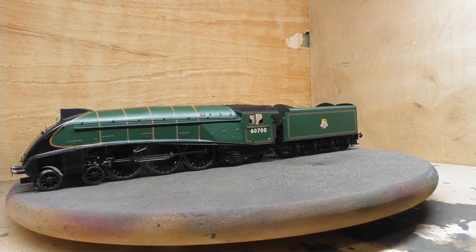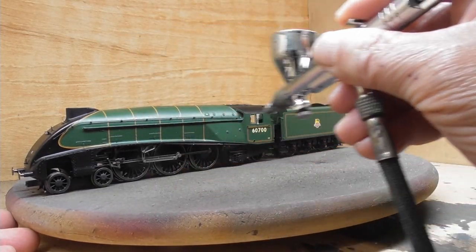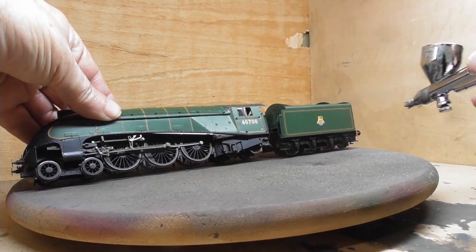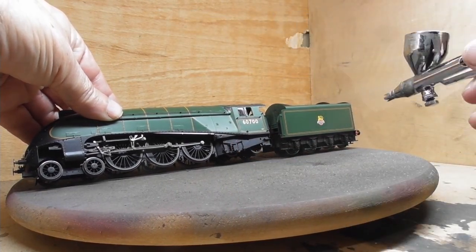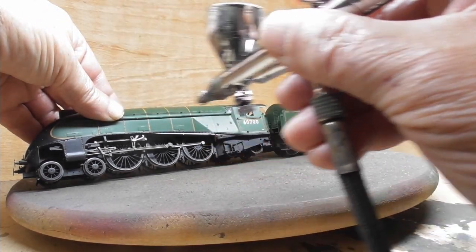The latest loco to join the fleet is Hornby's new model of Gresley's W1 loco. But before it can enter service, it has to go through the weathering works.